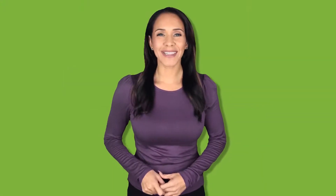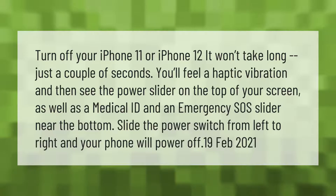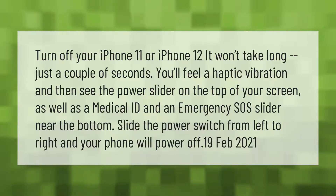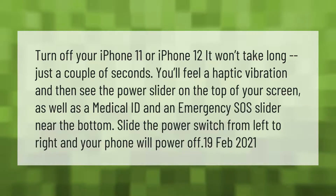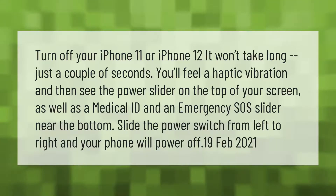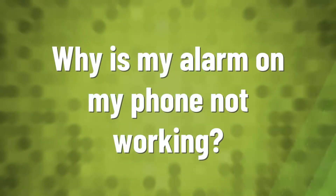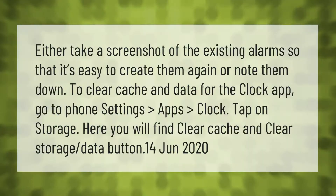To turn off your iPhone 11 or iPhone 12, it won't take long — just a couple of seconds. You'll feel a haptic vibration and then see the power slider on the top of your screen, as well as a Medical ID and an Emergency SOS slider near the bottom. Slide the power switch from left to right and your phone will power off.